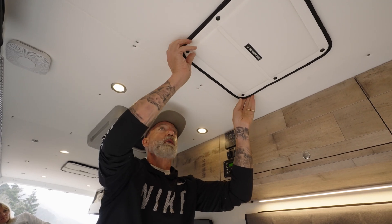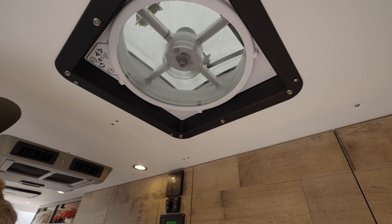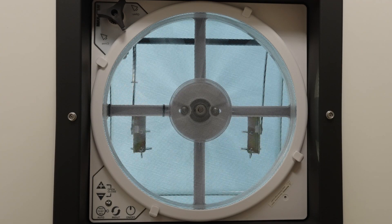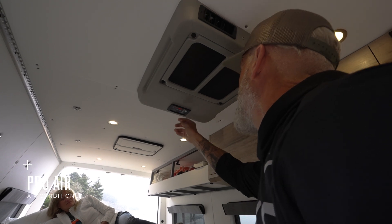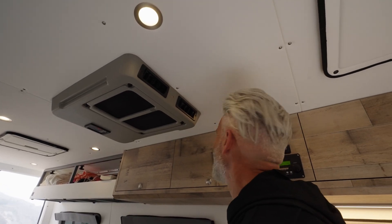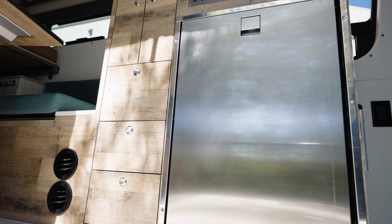When the weather's warmer and some airflow is needed, the two Max Air roof vents are perfect for pulling in and pushing out air. If it's downright hot out, the 12-volt rooftop aftermarket air conditioner is here to save the day, effortlessly cooling down the van in any temperature.